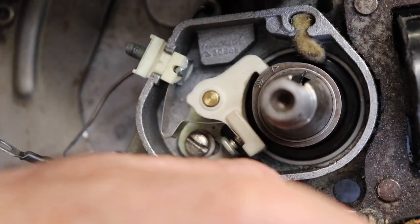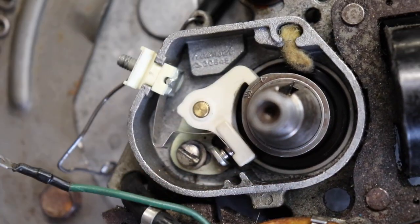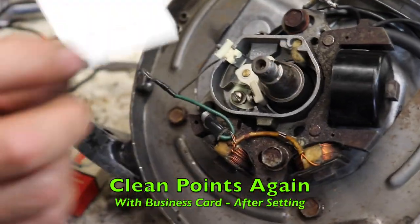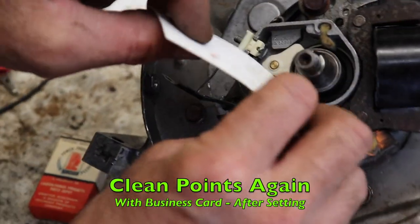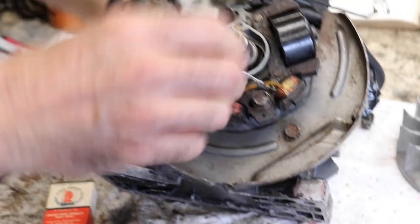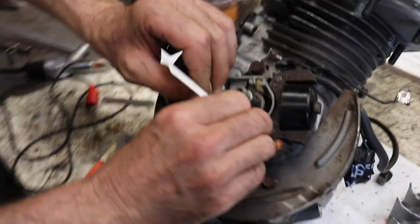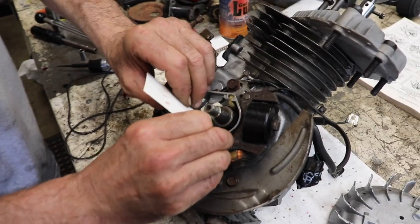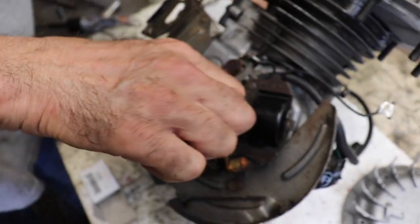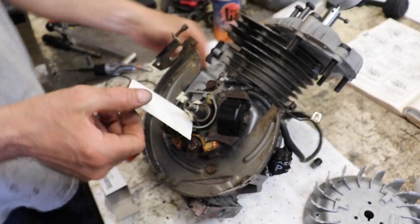Then you're going to want to go ahead and clean the contacts again with a business card. Turn it so the points are closed, pull the business card back and forth, then open them back up and take the card out.